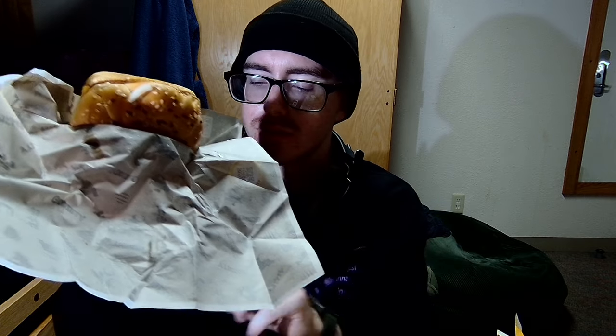And now for the other one — the smoked pepper chicken. I don't really like pepper so I hope this is not very peppery. It's got chicken, some cheese, and like some other meat on there. She's not as messy so maybe I can pull her apart — there's the onions — and then some kind of other sauce on there. Let's give it a try.